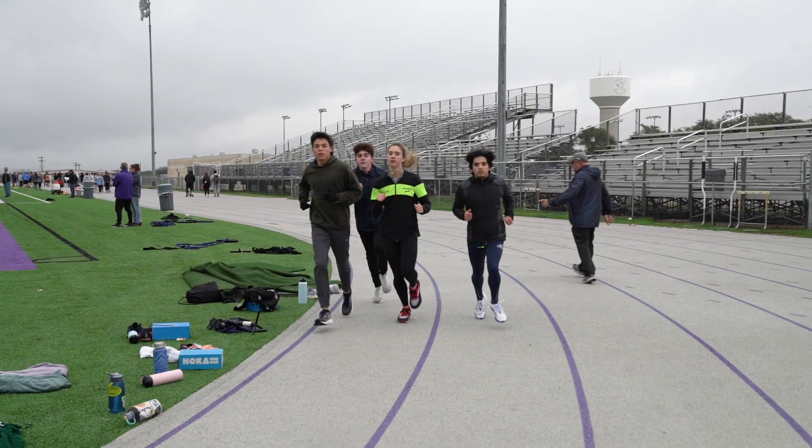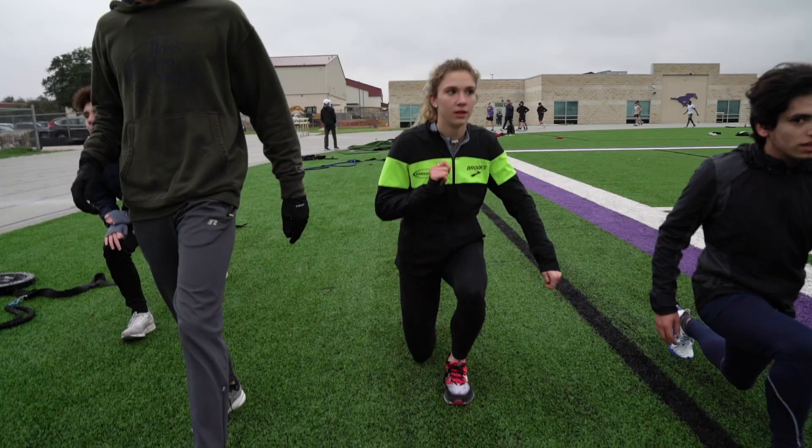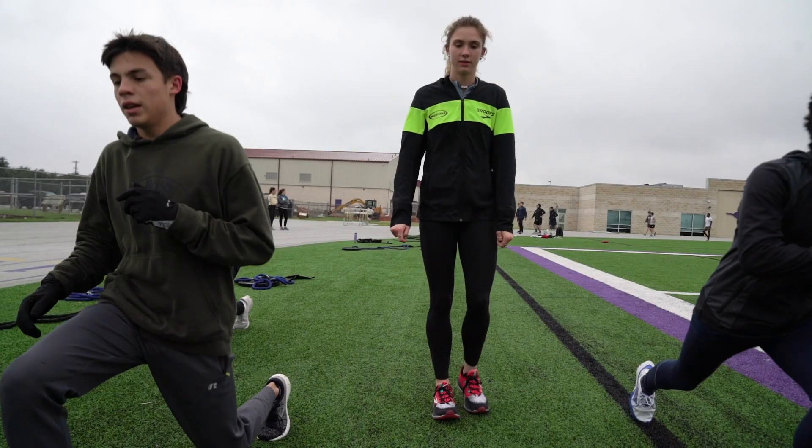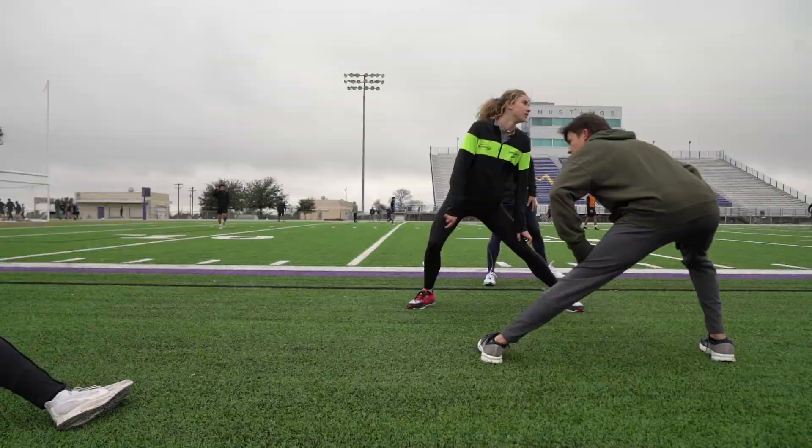We're going to be doing a workout with Bailey Gargan and a couple of the boys supporting her. We're going to do a warm-up of a mile and a half and some drills, a couple of strides, and then we're going to do a two-mile on the track. We're going to do six minutes the first mile, 5:45 the second mile or better, but it's got to be smooth. We're going to take a six-minute recovery.